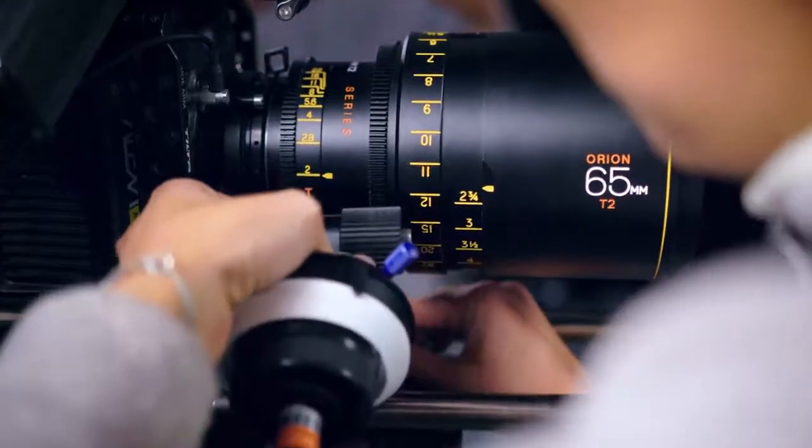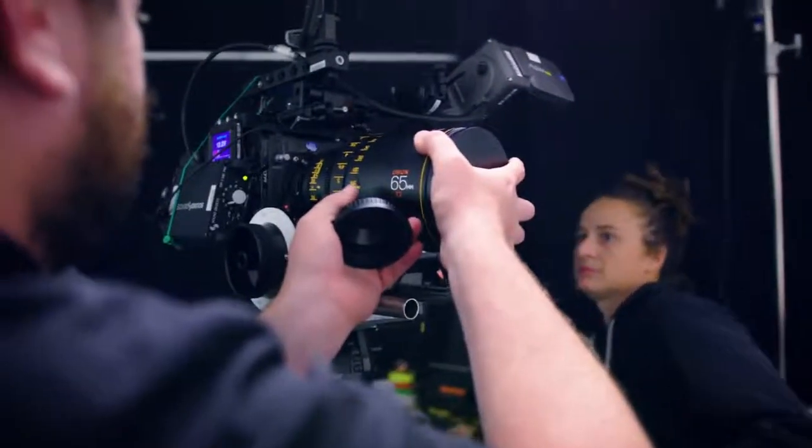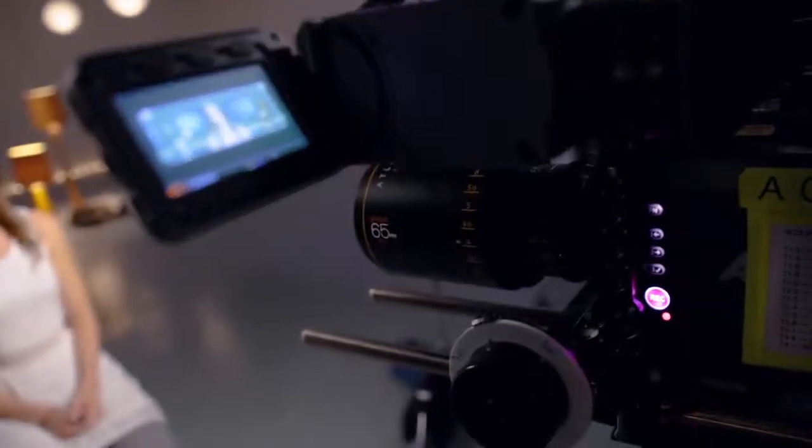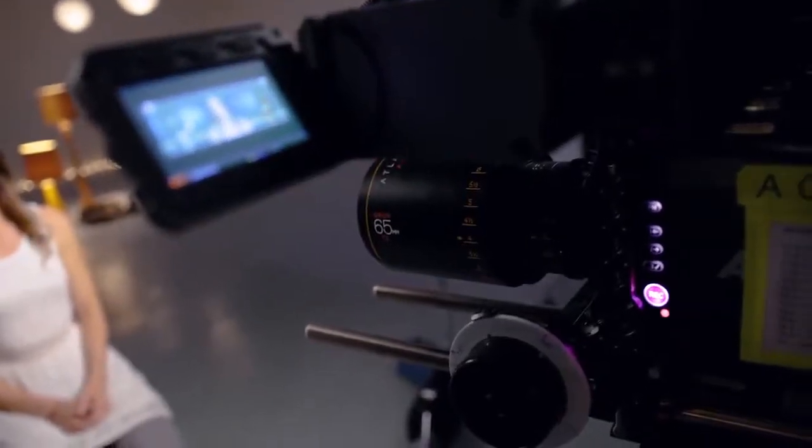It really does capture the essence of what people want in an anamorphic prime. From an image quality standpoint it performed really really well — very little distortion, really nice flares, a nice even picture from side to side. I think everybody's really impressed with the performance of that lens.